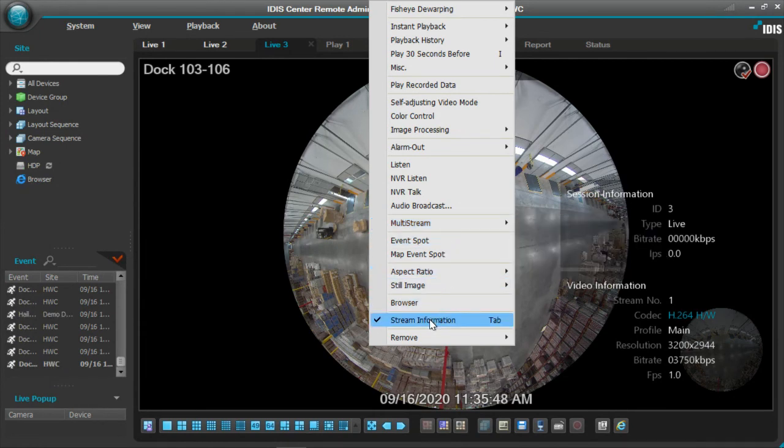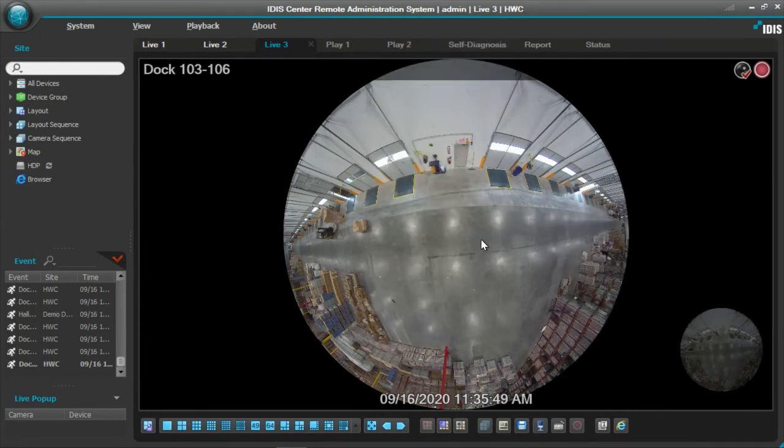And that's it for some of the brief features on the 12 megapixel fisheye from iDIS America. Thank you.